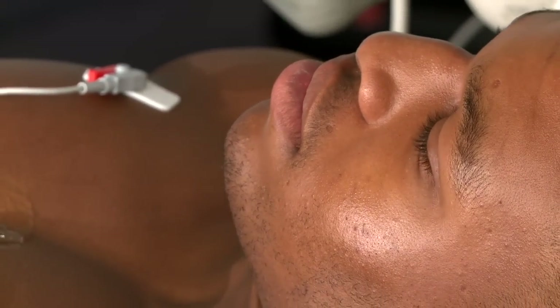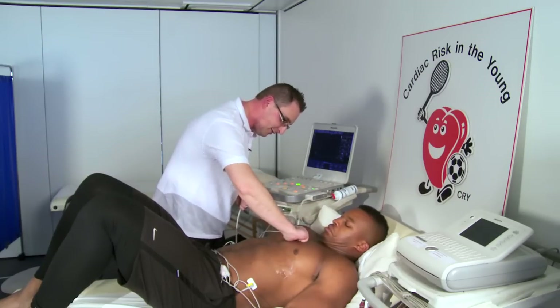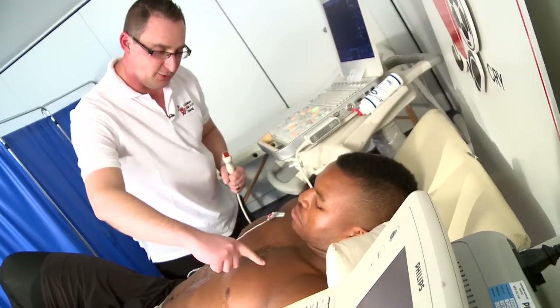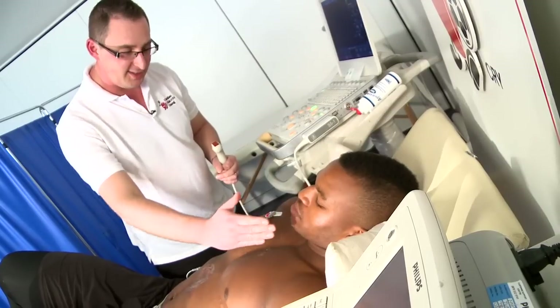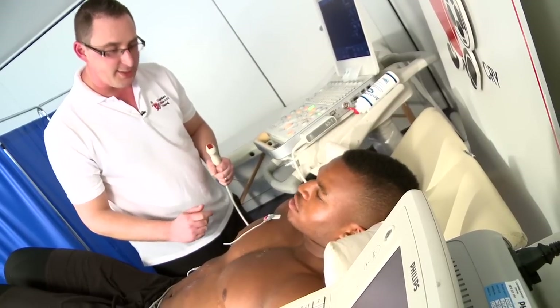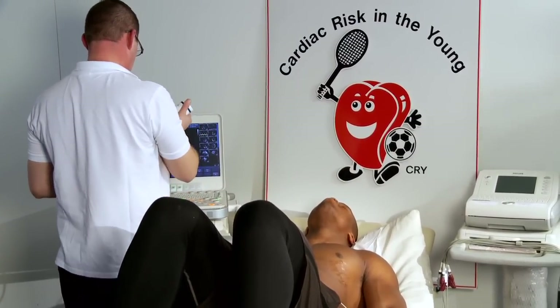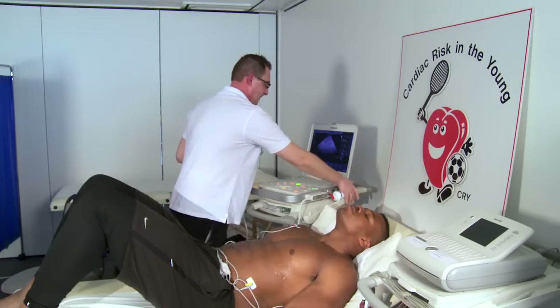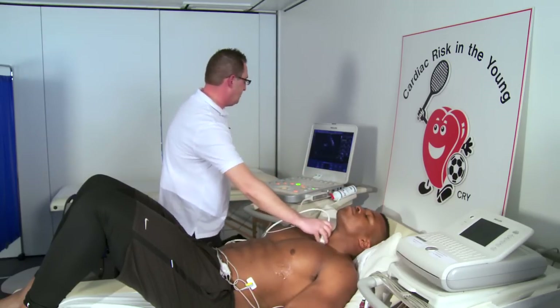The final image we're going to do — the aorta branches up here. Your heart's sat there in the middle of your chest, and the aorta comes up around here. I want to have a look at that aorta and make sure it's not dilated and make sure there's no narrowings in the descending part of it. So I need you to tilt your chin up, and I'm just going to pop this transducer just in the notch in your neck.